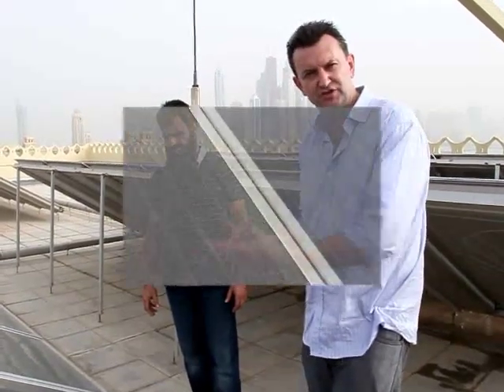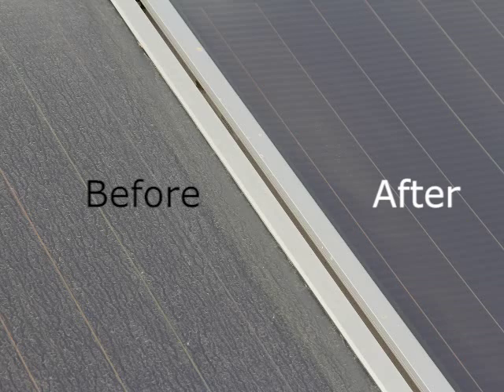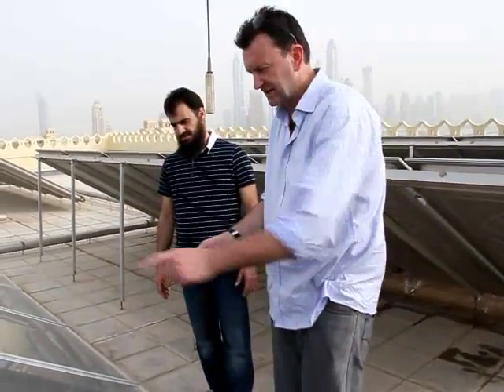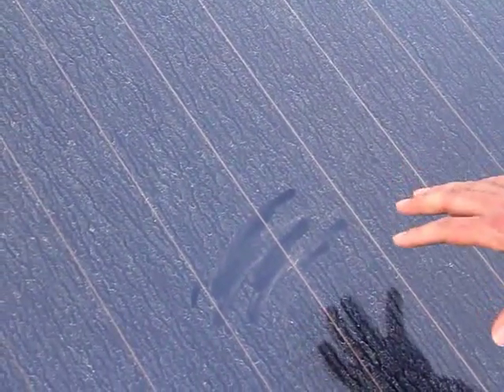We'll show you some close-ups now of before and after a solar panel, so you can see how much light the dirt on the panel is reflecting. When you look at this white — have a look now — all that white that you can see there, that's your solar gain coming back at you. The dust is reflecting it back to you. The white color means the dirt is reflecting the light.